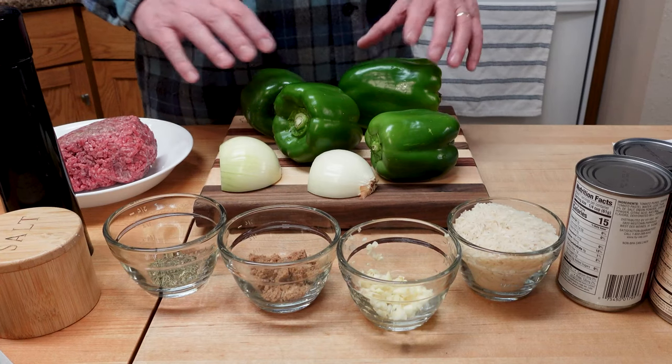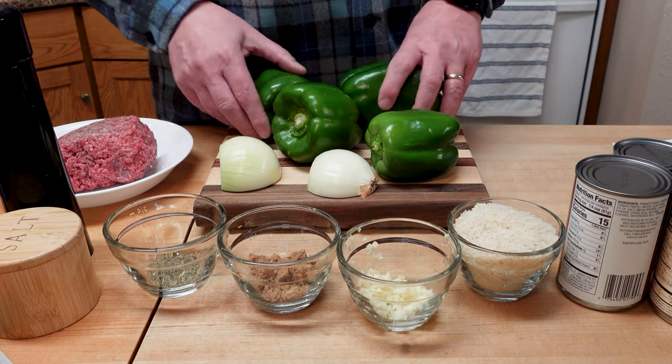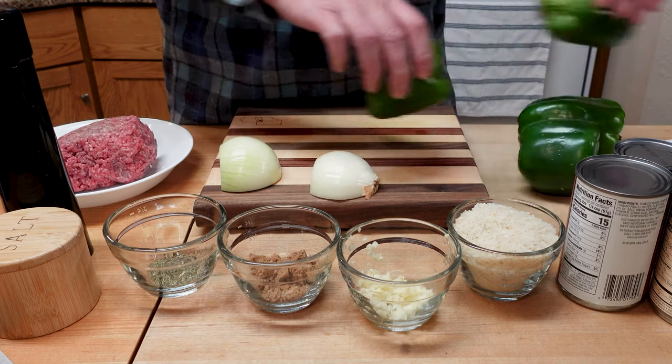Okay, we're making stuffed pepper soup. We got a lot of ingredients to get ready and of course we got quite a few peppers to chop up so let's get going on that. We can talk about some of the current events while I'm chopping.